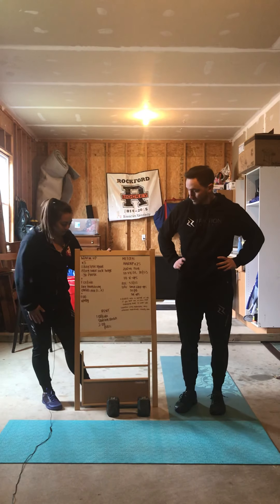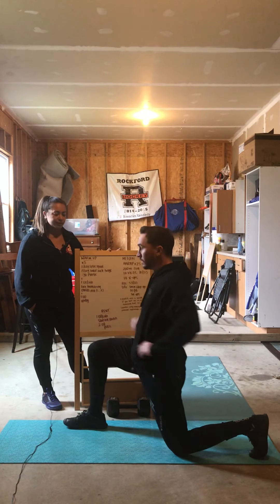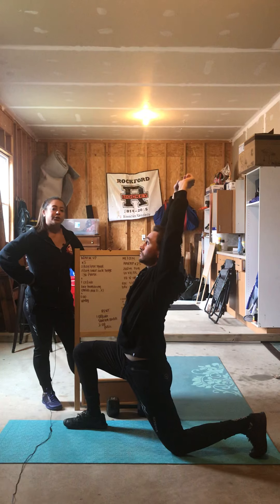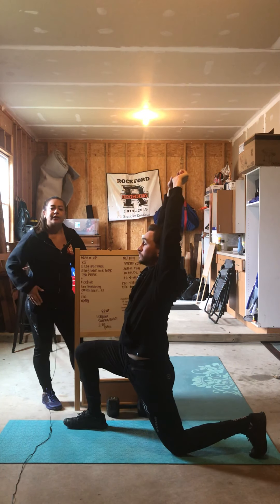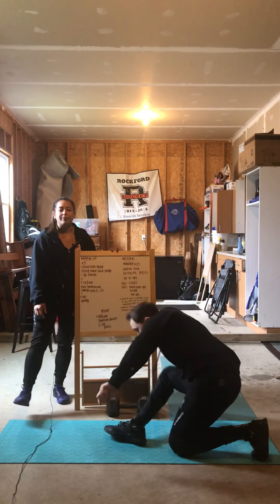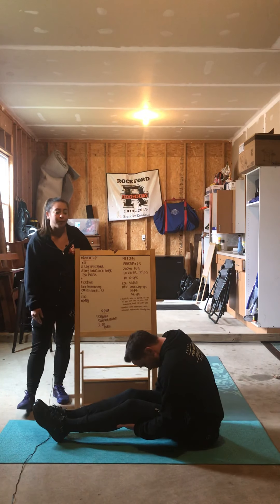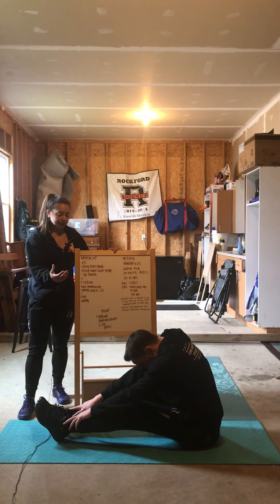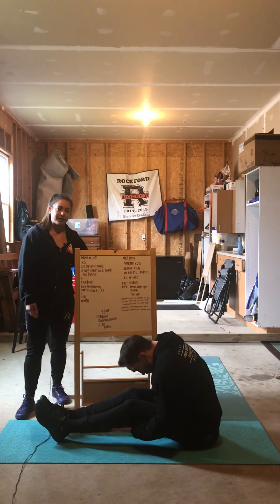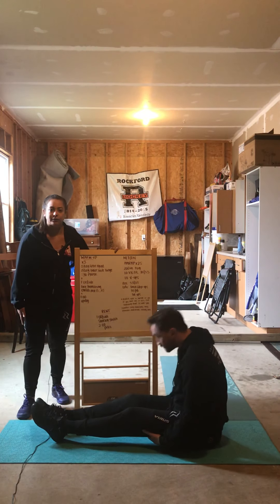For today's cool-down, we're going to go a minute per side in a Samson stretch and then two minutes in a pike stretch. For the Samson stretch, come into a lunge position, arms come overhead with fingers interlocked — you're looking for an overhead stretch as well as a stretch in the hip flexors and quads. For the two-minute pike stretch, think chest to thighs. Start with a little bend in the knees and as you relax, those legs should start to straighten out. Take your time and breathe through it.